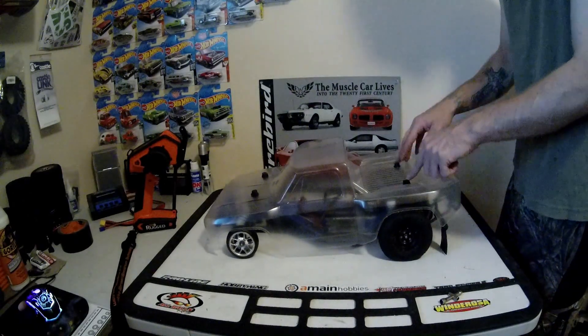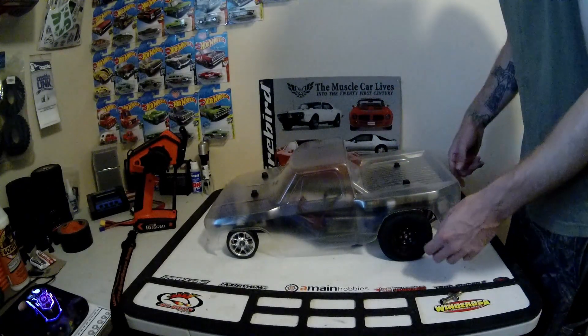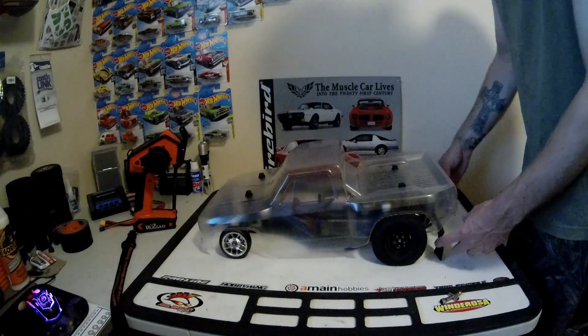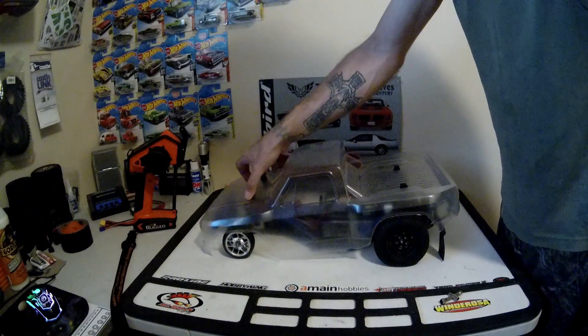The suspension — I tipped the rear shocks apart because they were leaking, took the spacer out of them, and put some 60 weight shock oil in there. That should give me plenty of bite. The fronts I didn't do anything to — they're just 20 weight.